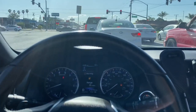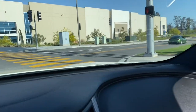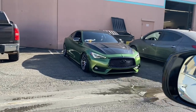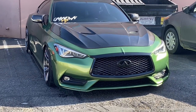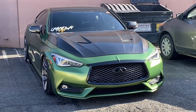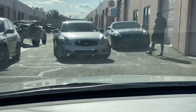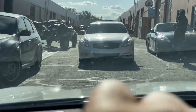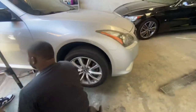My boy just got the carbon hood — had to show you guys. The carbon hood is insane, bro! He just got the carbon on his Q60. He's actually about to install a white pipe he needs for his car. It's clean — that car was a one-owner vehicle, super clean.